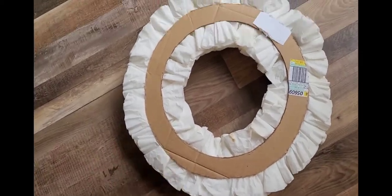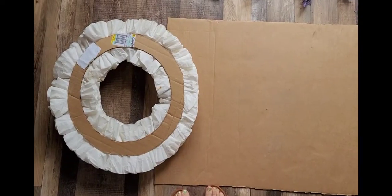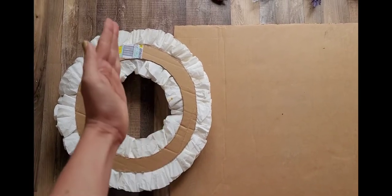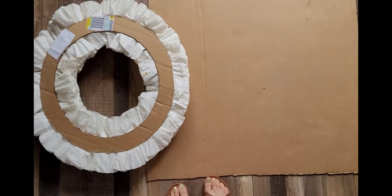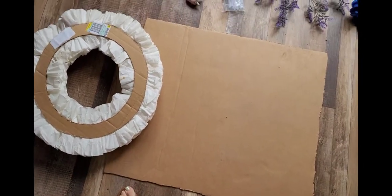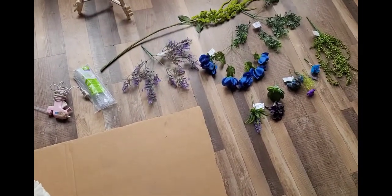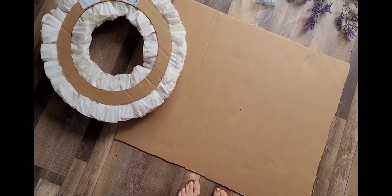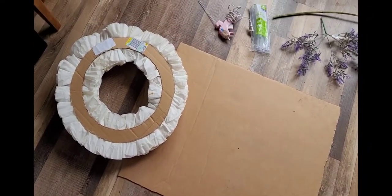This is what the back looks like. I've got a piece of cardboard here — I think I'm going to try to basically measure about a half circle because I'm going to make a moon shape, and then I'm going to hot glue lots of flowers to it. I don't really know what I'm doing, I'm just going to try it and see how it works out, and let's experiment.